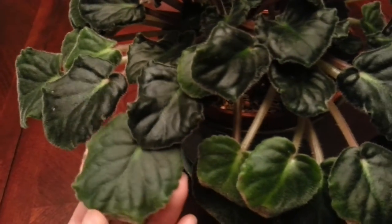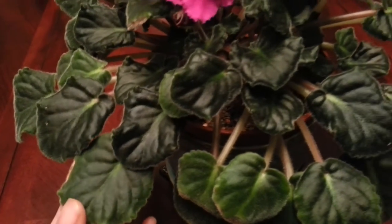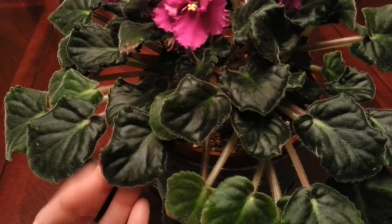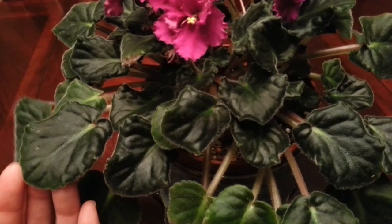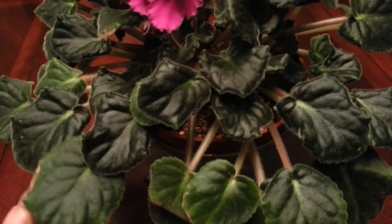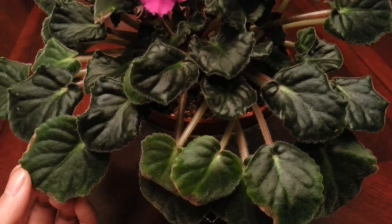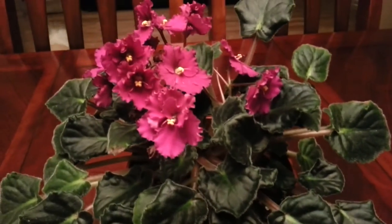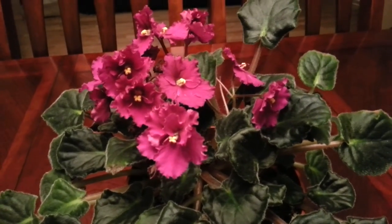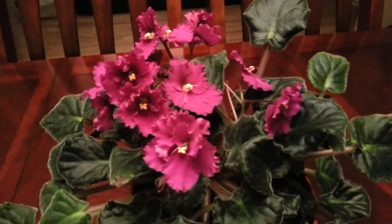Because I know African Violets don't like water on their leaves and it will actually create water spots, but I think I was able to fix the problem. It's been about a week or so and I haven't seen any infestation, so I'm keeping an eye out on that.